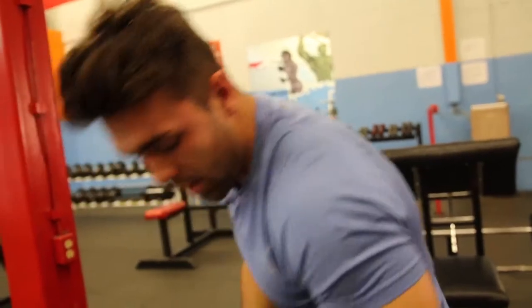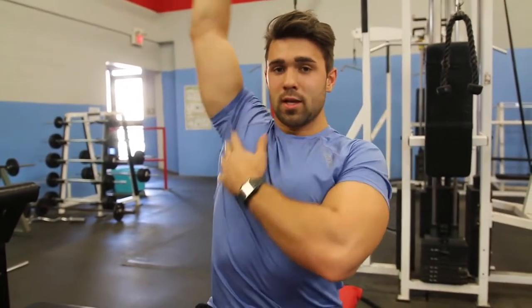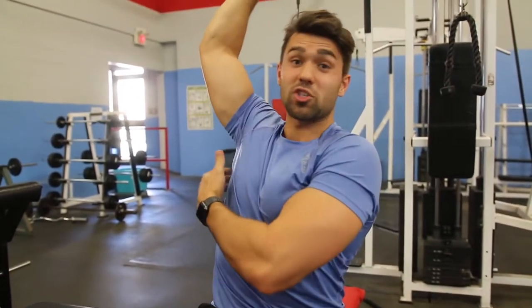I got that tip about how far to go inward from Kai Greene — he's huge, he knows what's up. And when I made that small change, it completely changed the exercise. So I have that strong posture once again, going as far back as my chest expands. If I go back any further, I'm putting too much tension on the lat and it becomes a lat exercise.